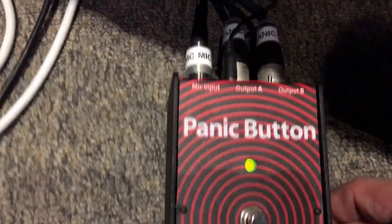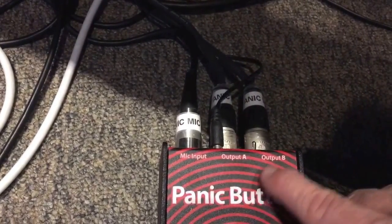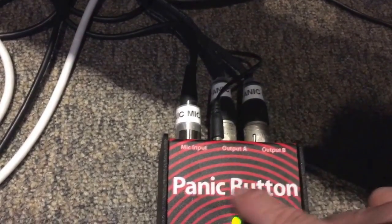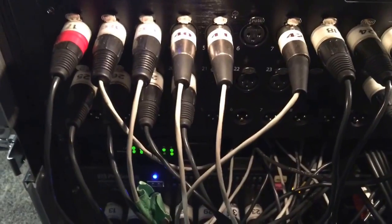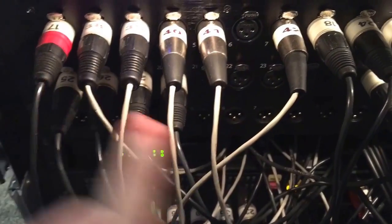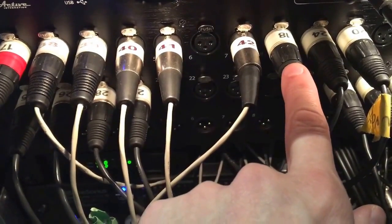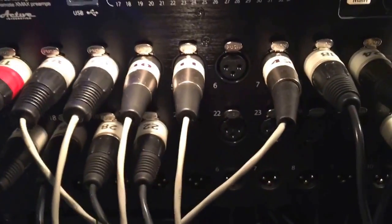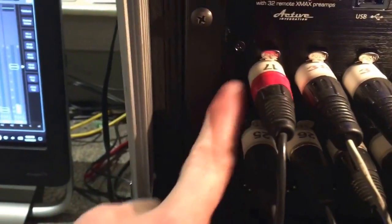The nice thing about this is you can run output A to — in our case — one channel on the mixer, and output B to the other channel on the mixer. That's what gives you two different channels for your signal coming out of this one switch. So now let's take those two lines to the inputs of our mixer. Channel 17 here is the one that was green — that's the main mic output. Channel 18 is the alternate mic, or when you press the panic button and it's red, going into channel 8 on the input and channel 1 on the input.